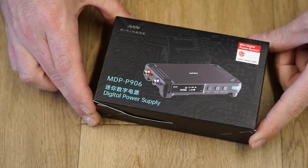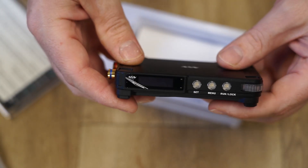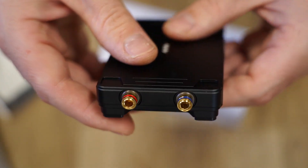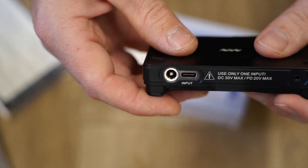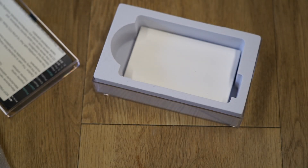Inside the box you'll find the power supply, which features a small screen and buttons to program the output power. The output banana sockets are located on the side, and at the rear we have two power input options in the form of a DC barrel jack and a Type-C USB port.